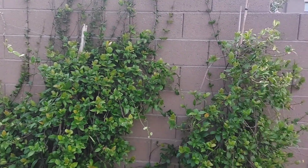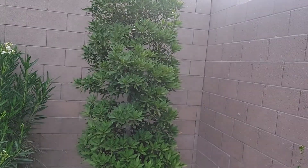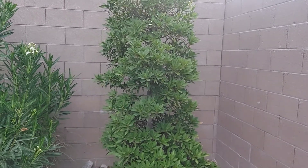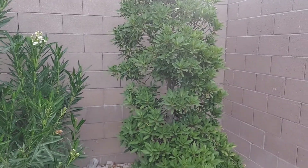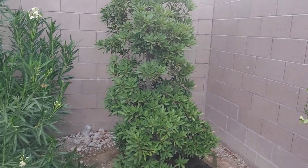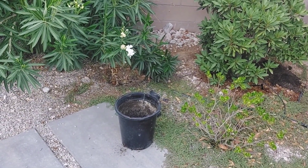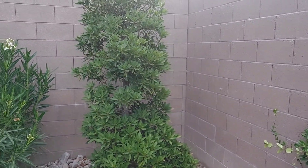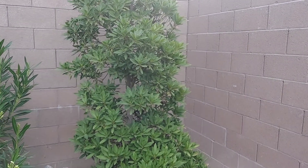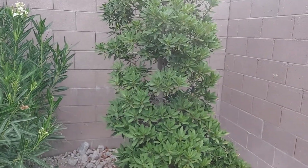First off, we're going to start with the Japanese blueberry, because I see a lot of these small trees dying in people's yards because they don't know how to water the tree. This tree is about 12 feet tall and came in a 24-inch planter box. Trees come in a variety of pots — there's a five-gallon pot right there — so they come in five-gallon, ten-gallon, fifteen-gallon, and then the next big step is the 24-inch planter box.